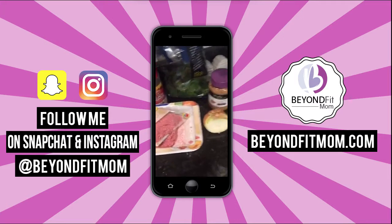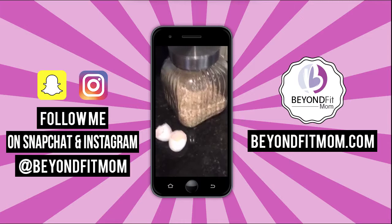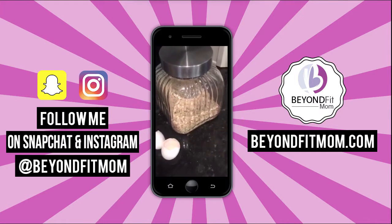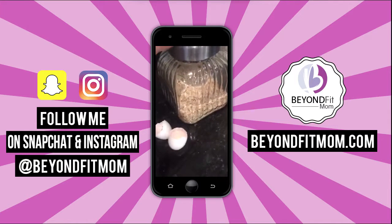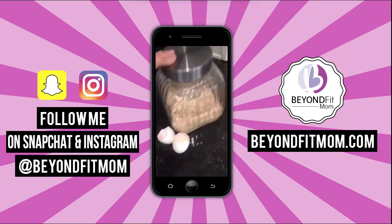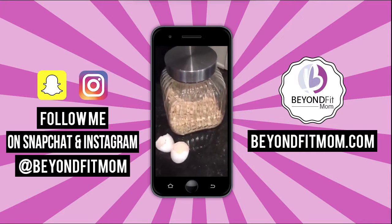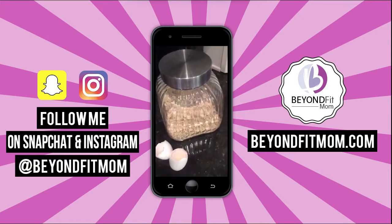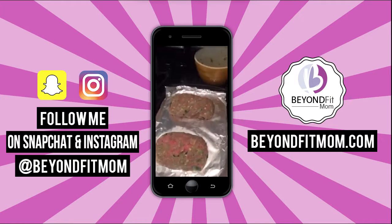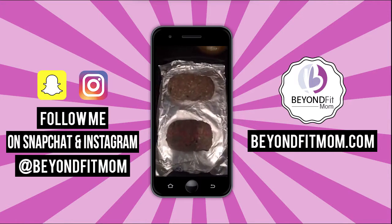If you're just jumping on, here's the hack: instead of breadcrumbs, which are so high in starch, use oatmeal. It has a lot of fiber, it's going to keep you fuller longer, and the oatmeal with the egg combination is going to hold everything together. Search 'Beyond Fit Mom' on Facebook and I'll post this recipe. You can hide tons of veggies in here — your husbands and your kids will never know.